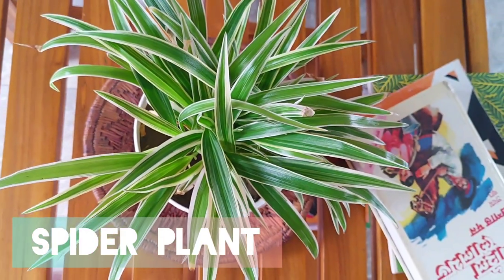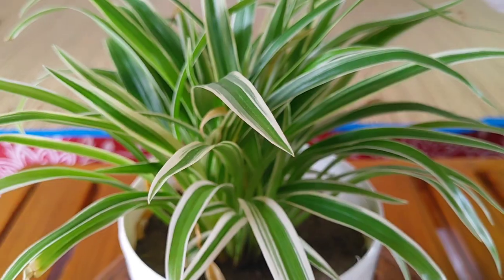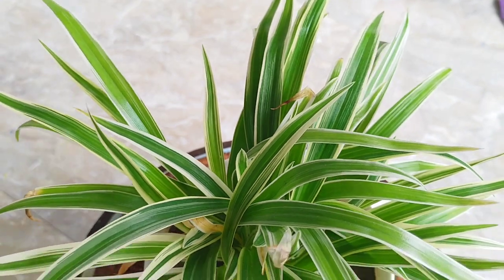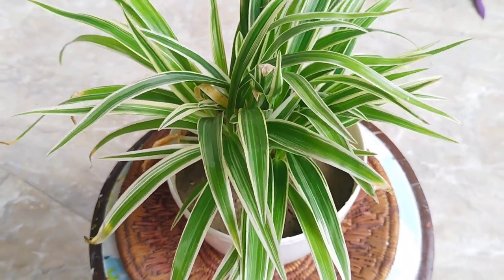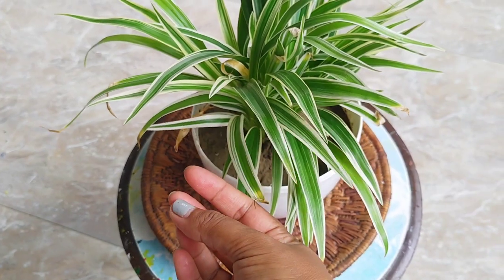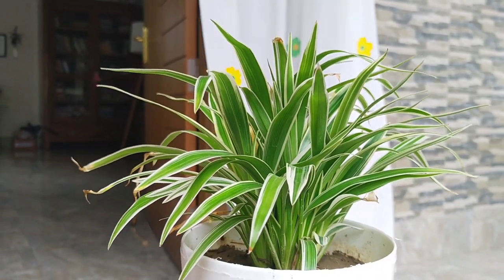So the next plant on my list is Spider plant. The spider plant is among the most popular and easiest to grow of all hanging or trailing house plants. Spider plants prefer moist soil, so you should water them liberally through the summer and mist them occasionally. They are prone to tip burn, which can be caused by dry soil or low humidity. Keep the soil slightly moist and cut off the brown tips if they occur.